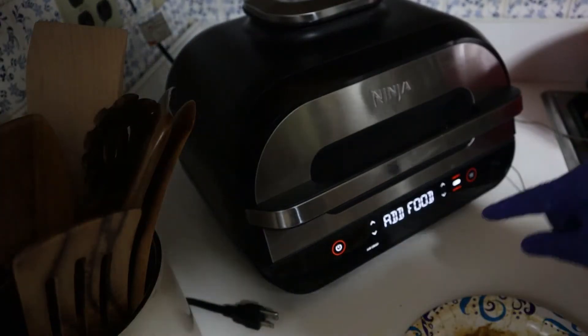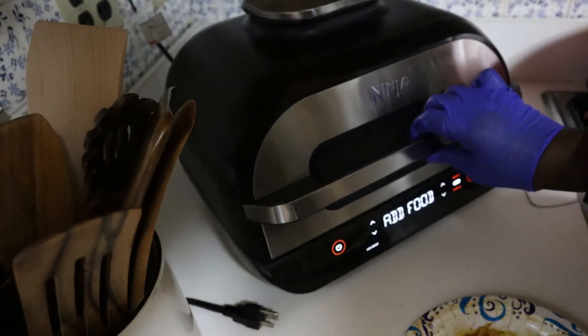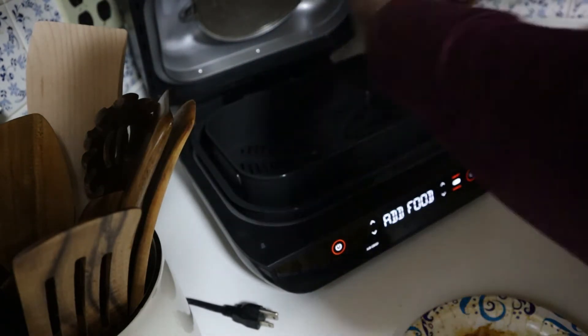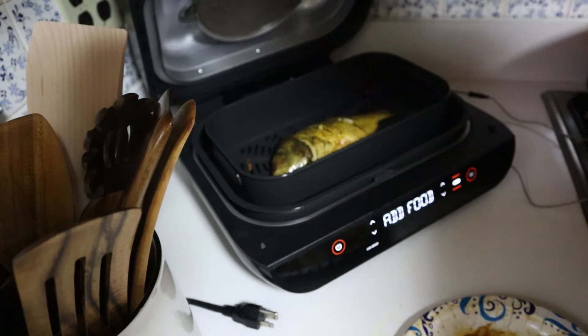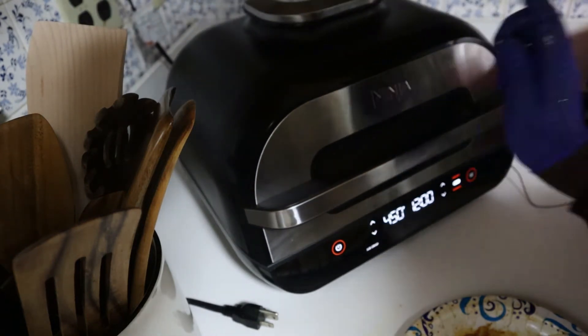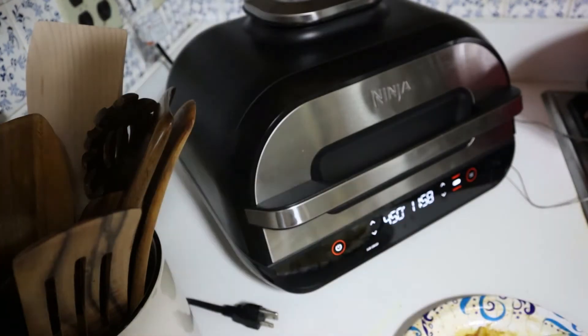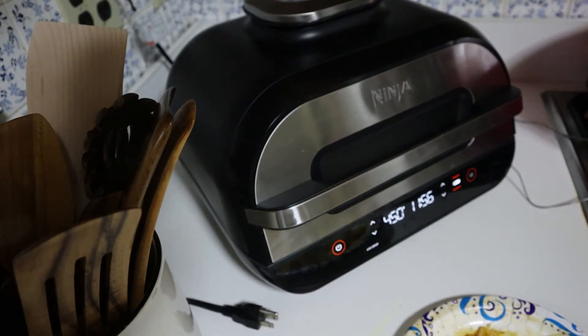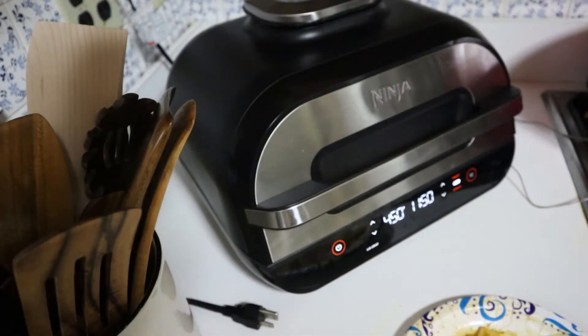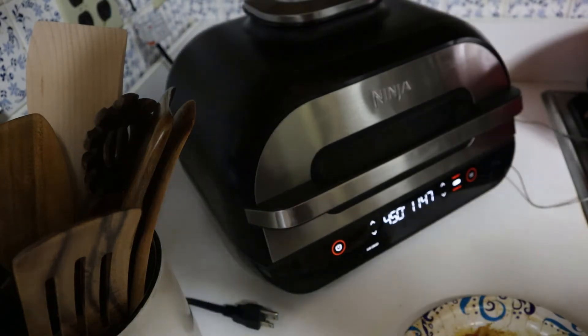Now it says 'add food' — I'm going to add the fish again, here we go. You hear the scissors guys? There it is, and the second one is in. I'm loving my Ninja Foodi Grill. See you guys in a few minutes.